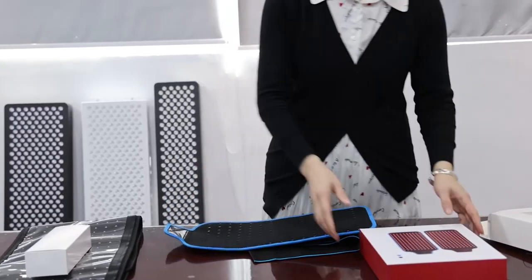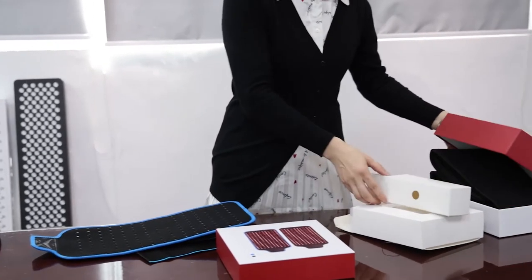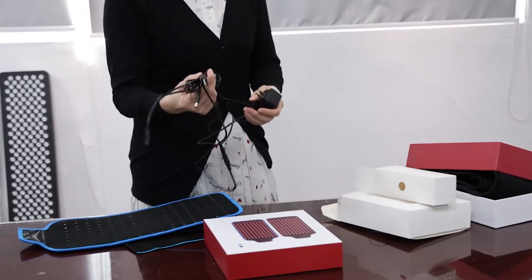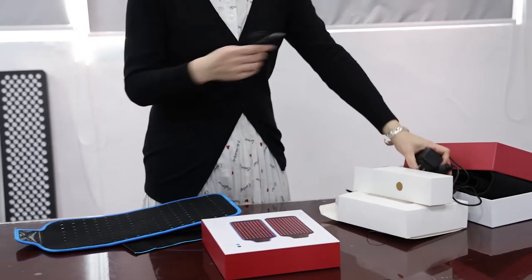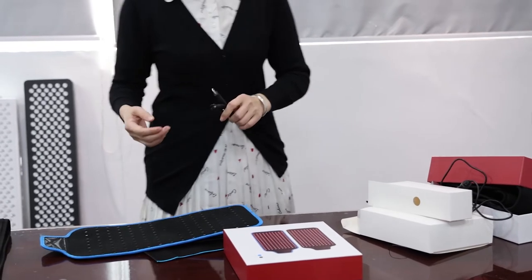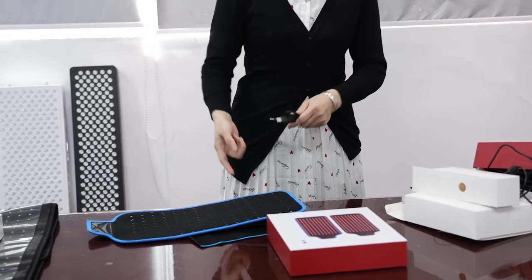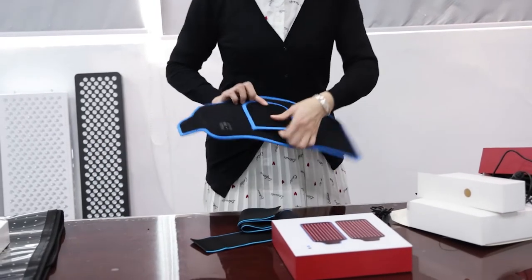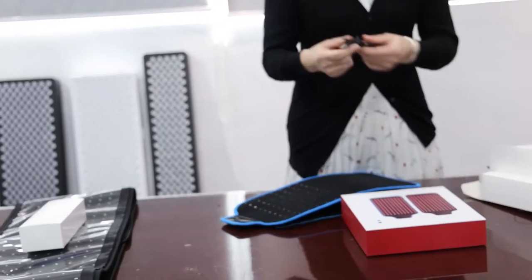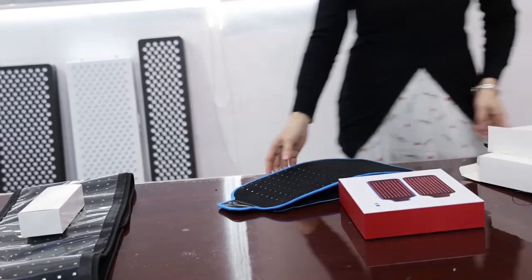The package is similar to the TLB105 and the accessories are the same: adapter, manual, controller, and USB cable. Remember, the USB cable is included so that when you want to connect this belt to a power bank, you can use it. You can wear this belt anywhere, connect it to a power bank in your bag, and use it while you work or go about your day.